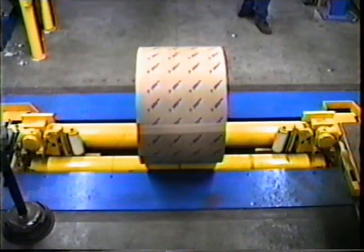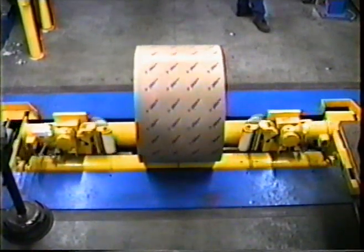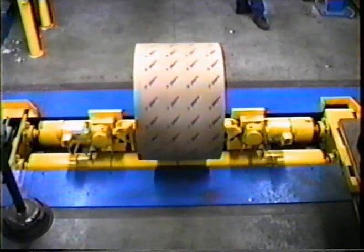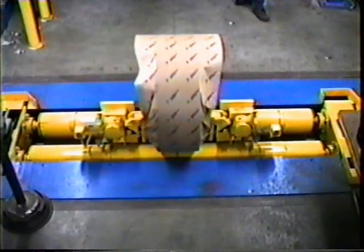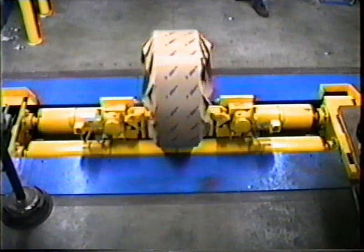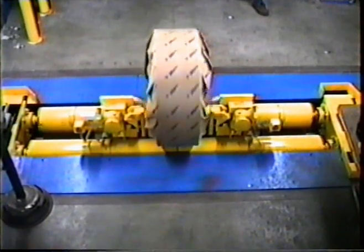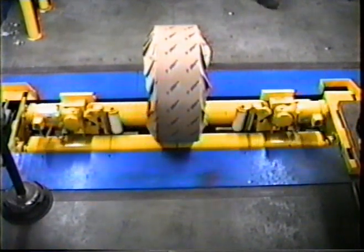Hi, my name is Mike Scanlon, and I want to introduce you to the James Brinkley Company and our roll wrapping equipment. The James Brinkley Company has been manufacturing pulp and paper mill equipment for over 50 years. We manufacture a wide variety of agitators, conveying equipment, and process equipment. We also manufacture roll wrapping systems.